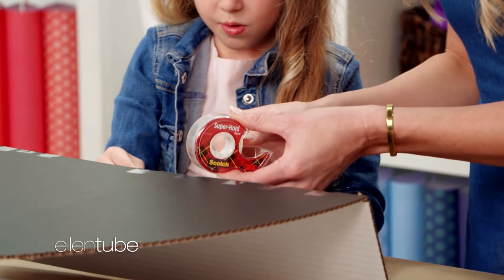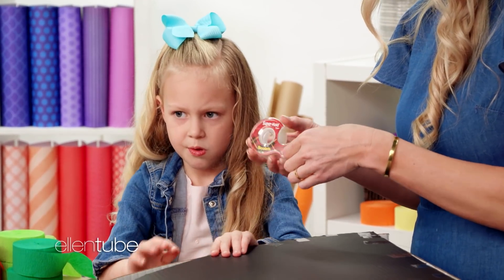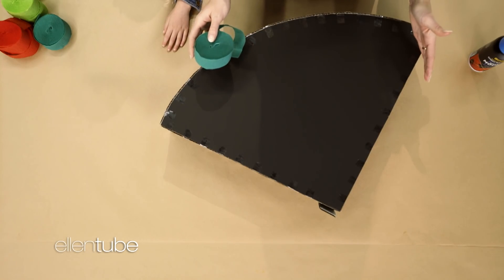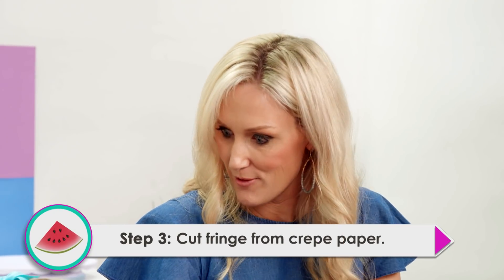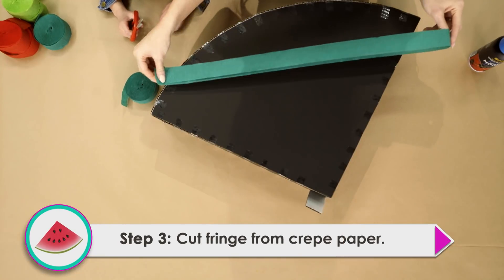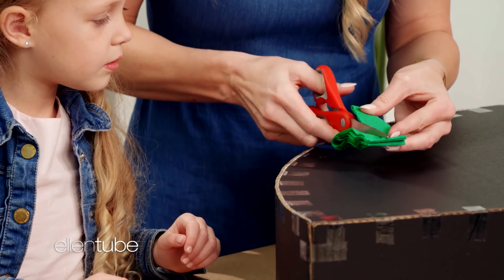Now we're gonna add this one. There we go. Now this is our finished watermelon shape. And make sure that you cut a little tab, because you're gonna wanna fill this with candy. Now we're gonna take our crepe paper and we're gonna cut fringe. Here's a little cheat for you guys — if you fold it and fold it, we're gonna cut it in half.